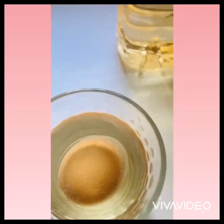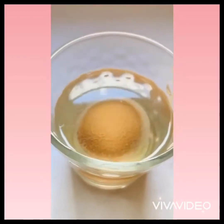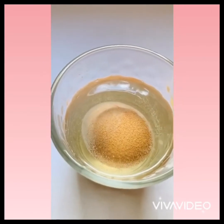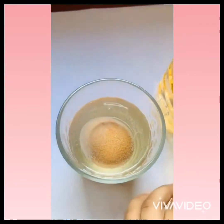We're going to fill up the cup. Look at the egg — it got small little bubbles. Now we're going to put some food coloring.